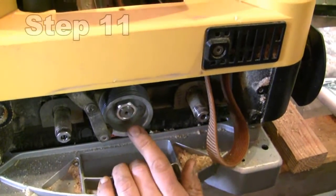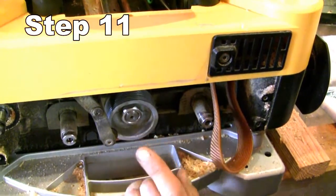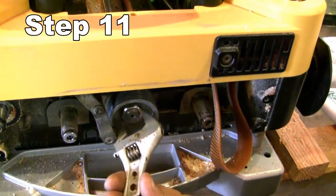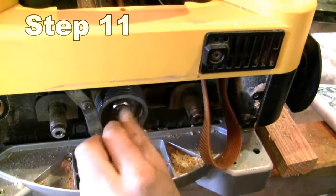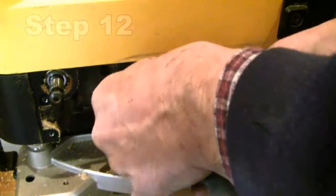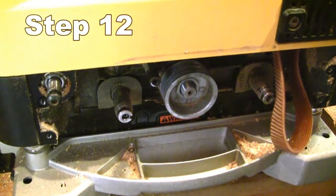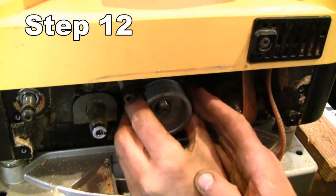Obstacle number one: I don't have a socket big enough to accommodate the nut on the end of the cutter head shaft. We are out in the woods after all. I did manage to get it off with an adjustable wrench — not normally what you'd want to use, but the nut was very loose. Then take the pulley idler and chain tensioner off, and slide the pulley off.